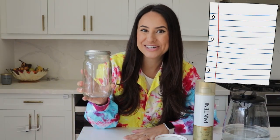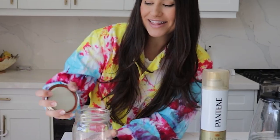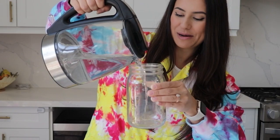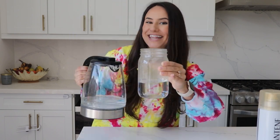Okay, we have our jar, our food coloring, our ice cubes, hairspray, and hot water. Let's start by preparing the lid. Unscrew the lid of your jar and we're going to place some ice cubes inside. Let's set that aside while we prepare the jar. Make sure to get an adult to help you pour the hot water into the jar. We're going to pour it in about a quarter of the way full, just like that.